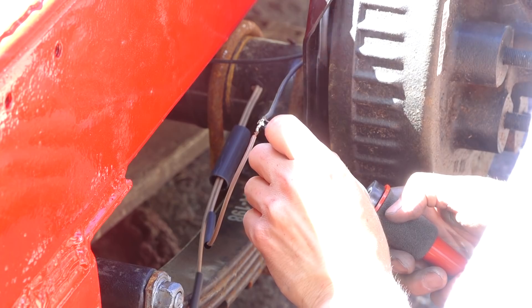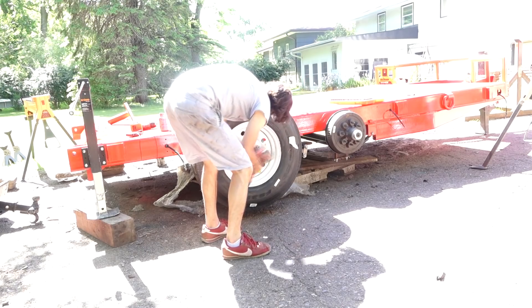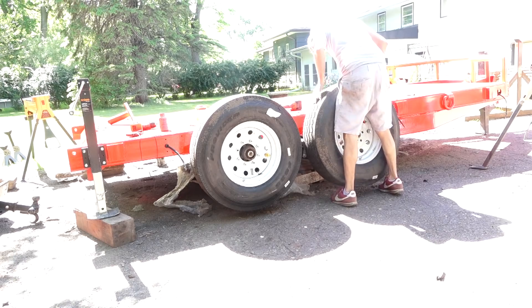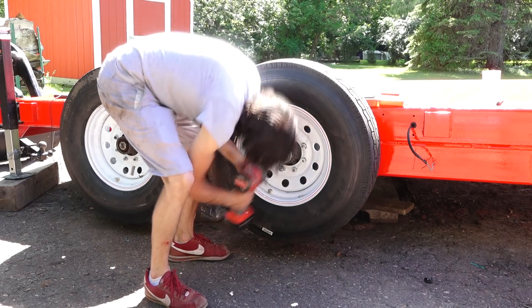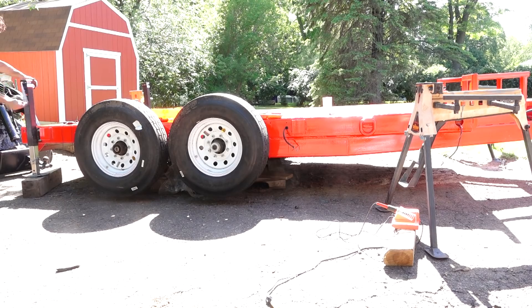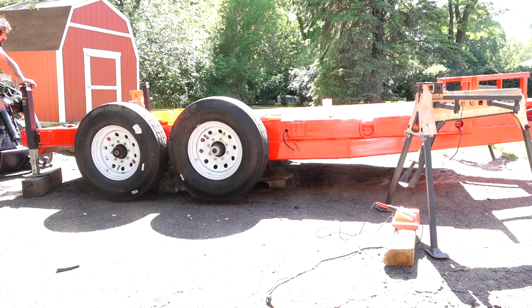Now here's something I totally forgot about, which would have been a little bit easier before the axles were attached — getting the passenger side brakes wired up to the wire that goes through the axle so we can connect it to the rest of the wiring. Would have been a little bit easier, but luckily it's not too difficult with the axles attached either. A little bit of solder, a little bit of heat shrink, and this side is all set for brakes. It's not hooked up to the other side yet, but I won't have to touch this side again.